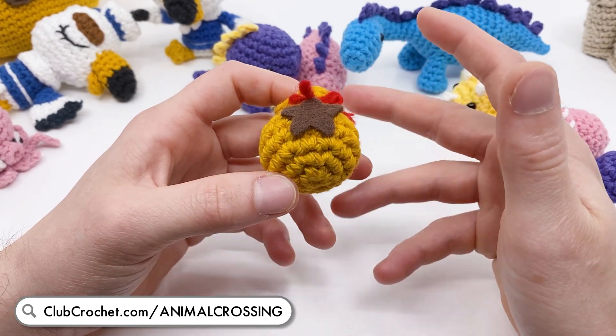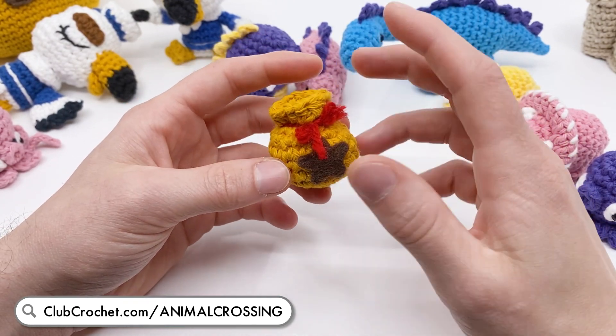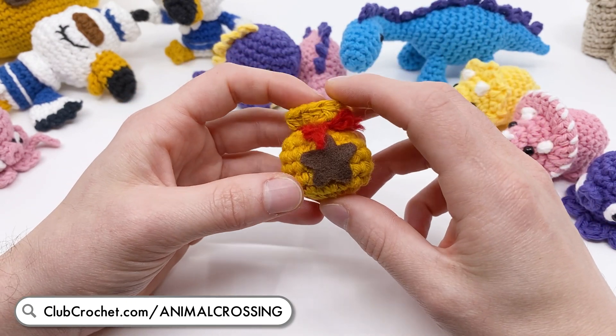These are the new Animal Crossing themed patterns now out on the library. We're going to be having more Animal Crossing patterns coming out soon - we already have some in the works, so just keep a lookout. You can always find them at clubcrochet.com/animalcrossing.